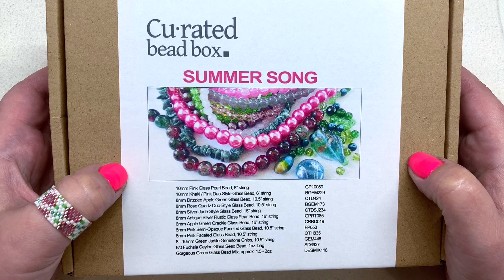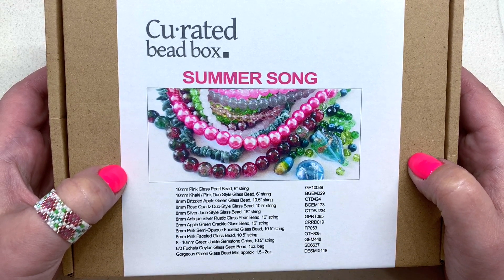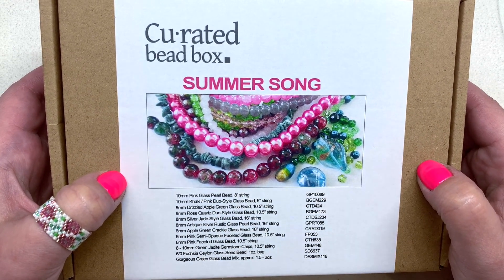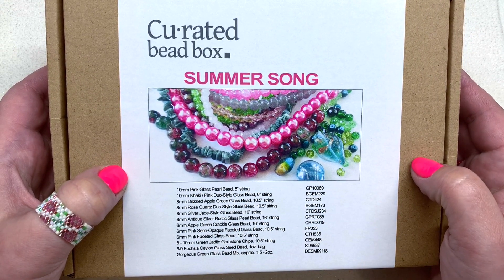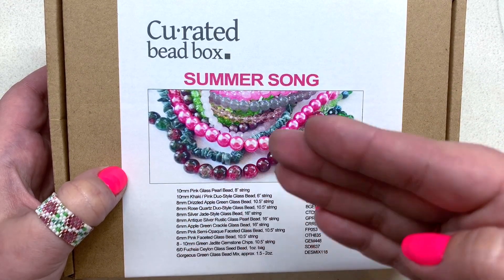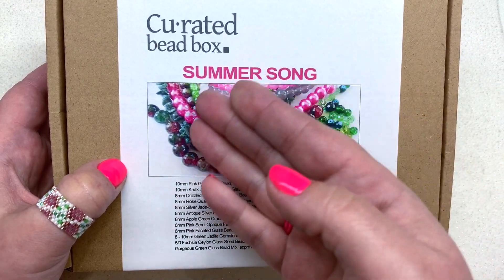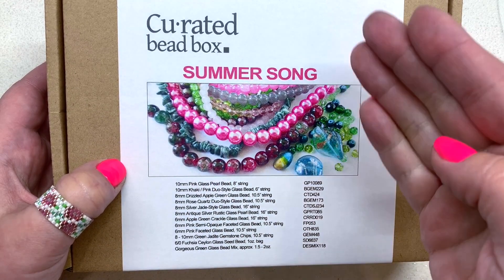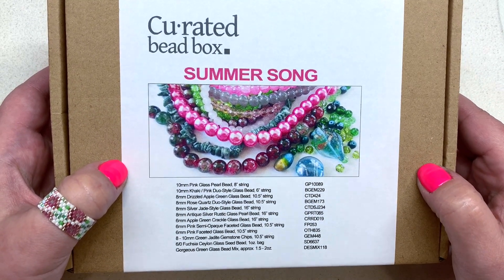That coupon will save you 35% off your first box, making the first box only $13 shipped, which is a really great deal. This is a box I've been recommending for newer beaders or if you are strictly a bead stringer and mostly use rounds. It's a good value and will give you a nice range of colors month after month if you subscribe for a duration of time, because the themes change every single month. I also have a playlist of past unboxings you're welcome to watch.